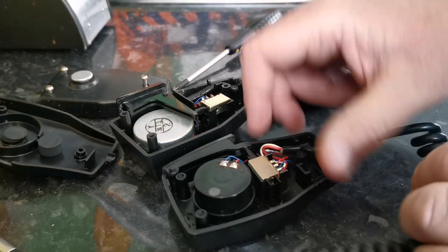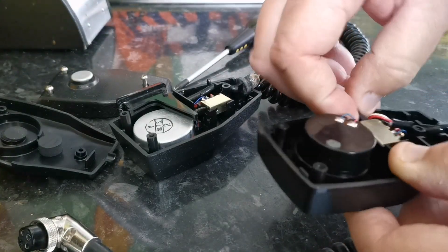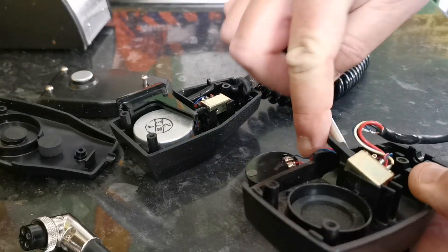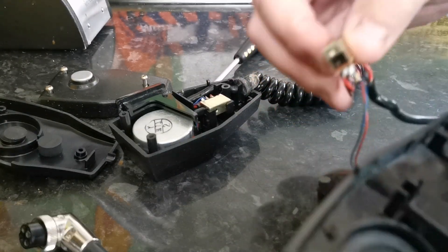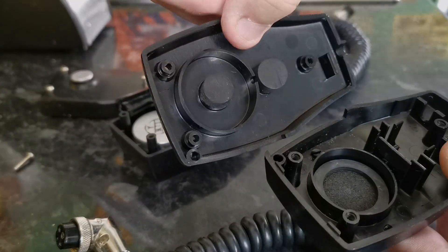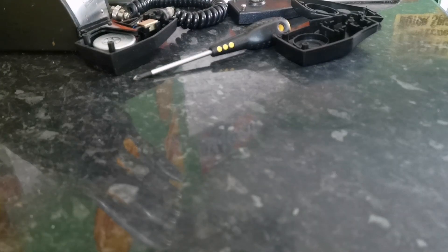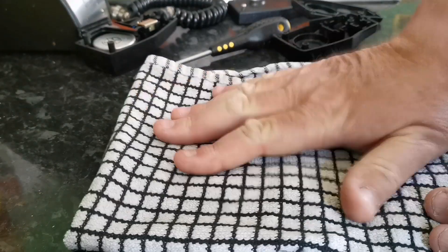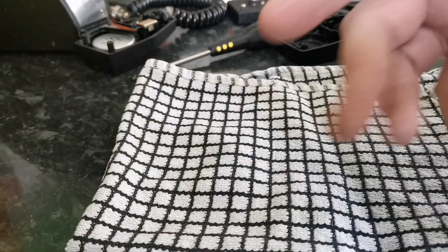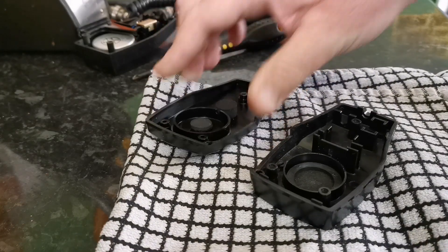The next bit is to remove everything from this microphone — it all just falls apart. There are no hard connections as such in there, and it should just separate. Might just need a little bit of persuasion to get the switch out. And there we have it. Here's a little top tip: if you've got a shiny surface like this and you don't want to damage or scratch it, just place an old tea cloth down. It also helps to grip the item so it's not slipping around as much.